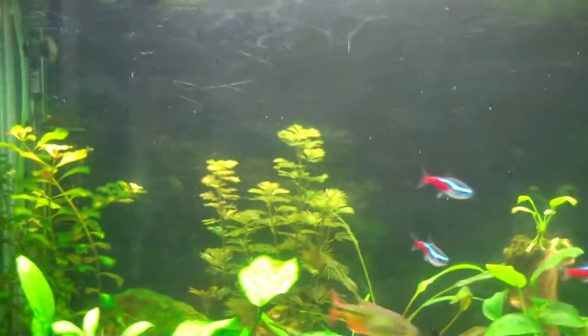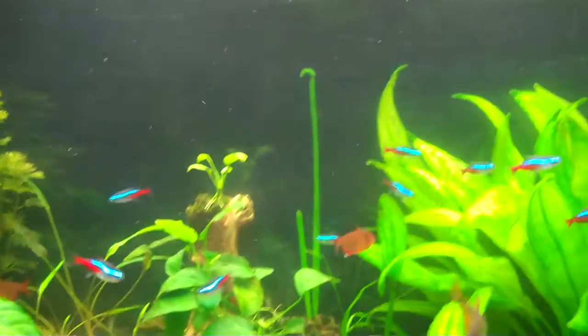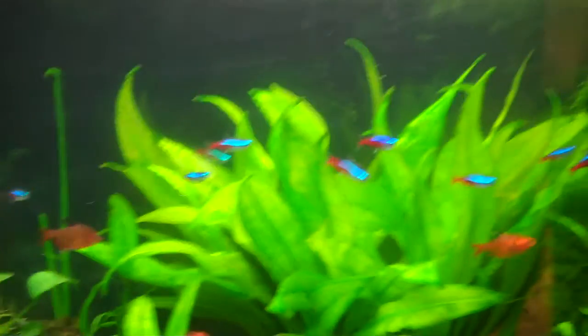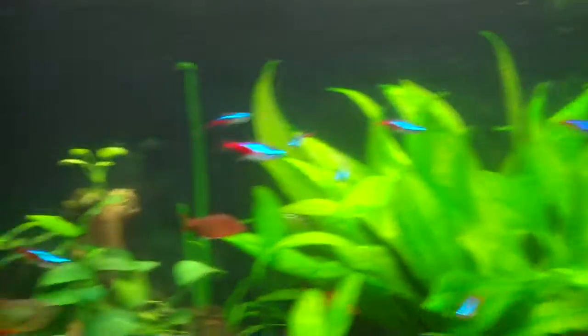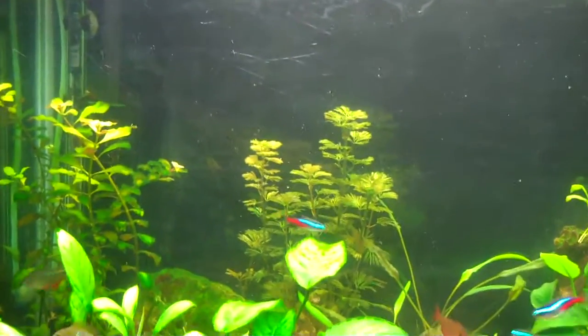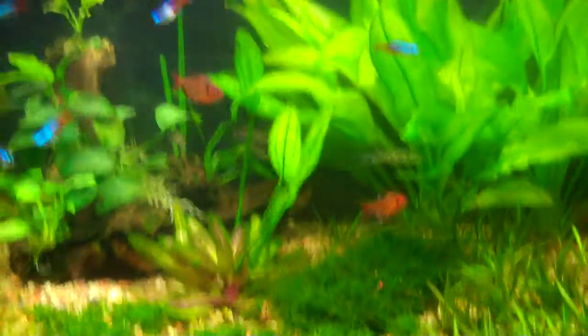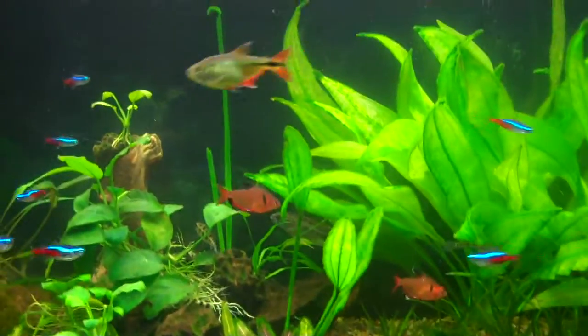I got the background using one of those Petco rewards coupons they send in the mail, so I basically got it for free - cost me about a dollar. This is on a 55 gallon, so that's four feet by, I think, 22 inches or something like that in height.